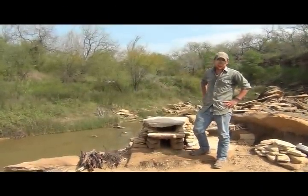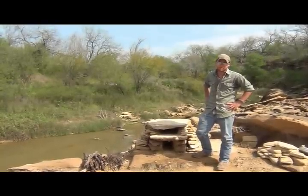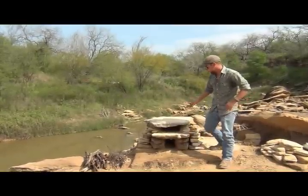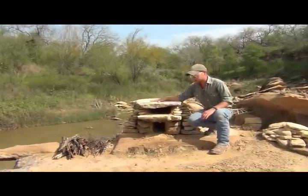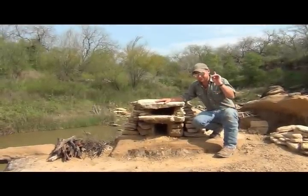Today we're going to be showing you some long-term survival skills, specifically how to cold smoke and cure some of your meats and forage vegetables along the trail. Now we're going to be using this stone oven right here, and we built this several weeks ago. If you have any questions about how it's put together or how it works, go ahead and click the link above.